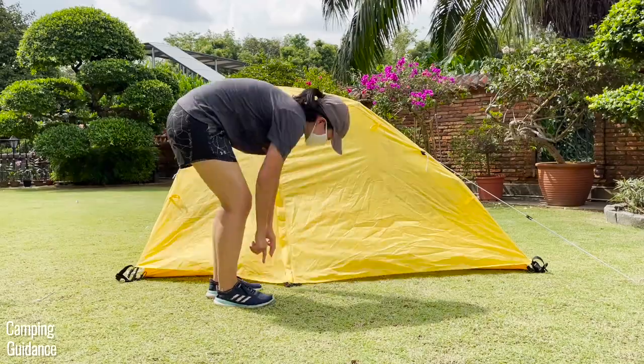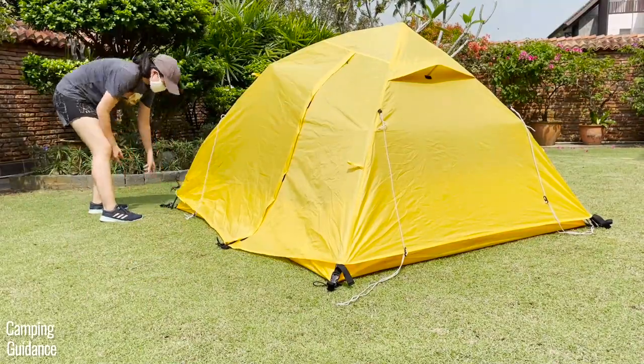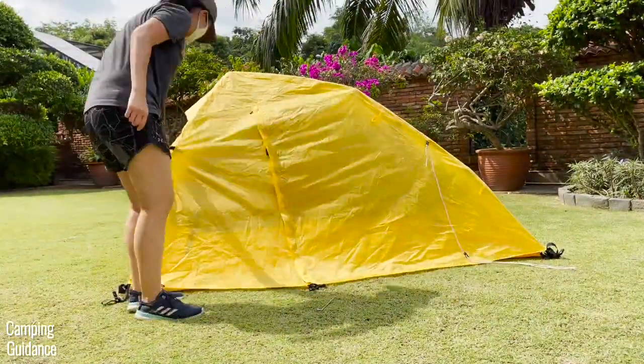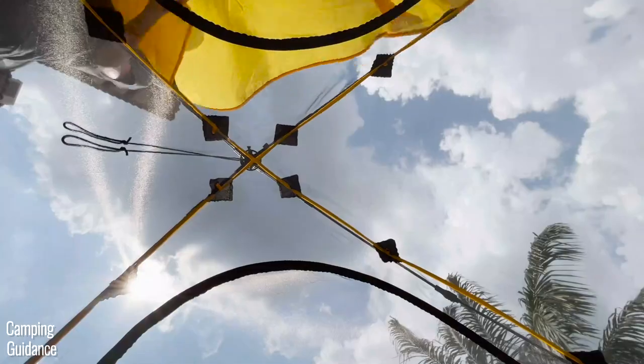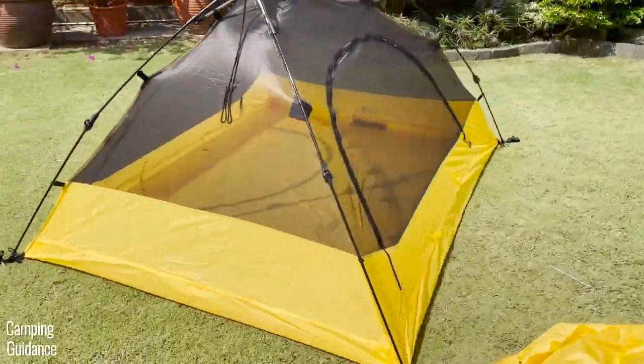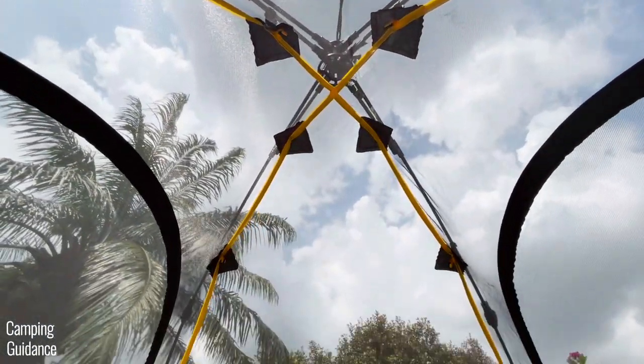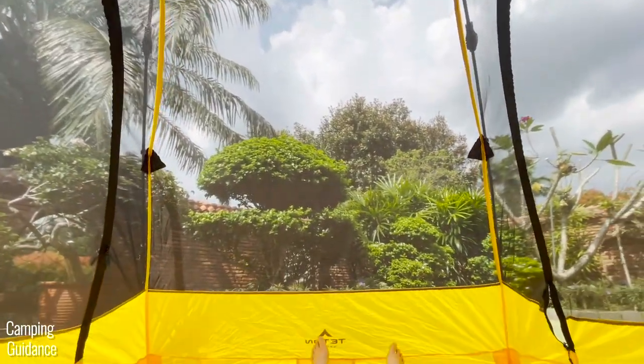On a hot day without any rain, you can remove the four guideline stakes, unbuckle the rainfly fasteners, and take the rainfly off entirely. Once you do so, a good two-thirds of the Vista Quick Tent is made from mesh, so you get plenty of ventilation on hot days. It's also great for stargazing at night because you get an almost unobstructed view.